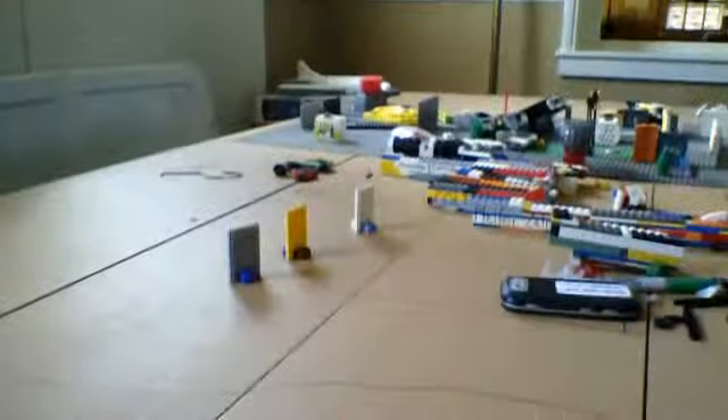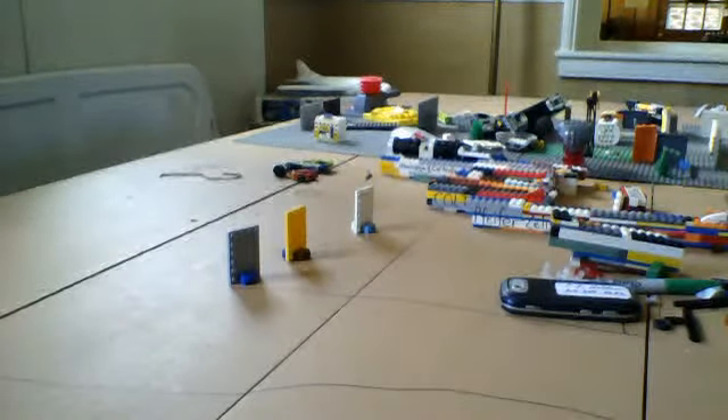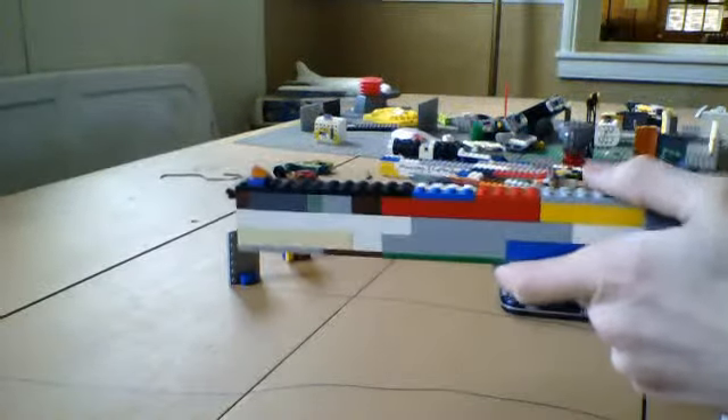I swear you never saw that, ladies and gentlemen. Okay, so we got our three target keys. I'm running over a little minifigure. We're going to take it now.